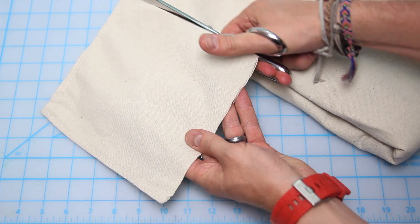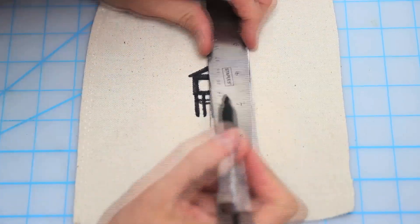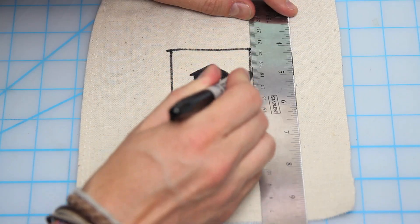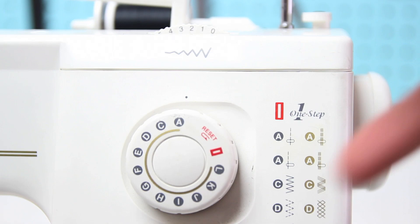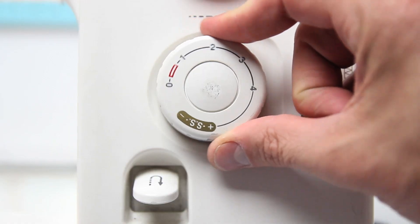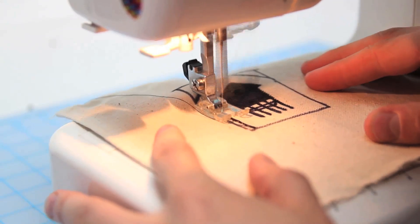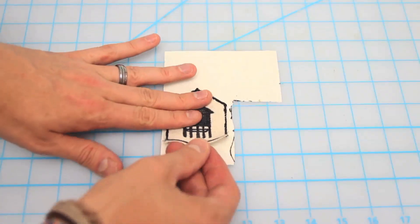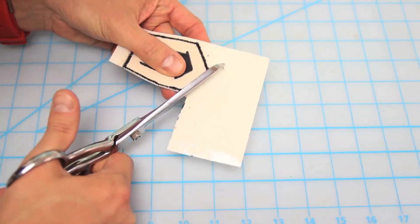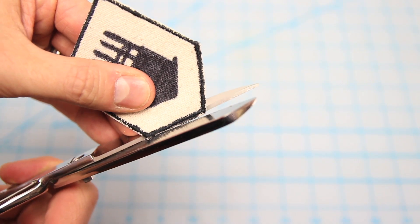First, cut yourself out a piece of canvas. Then begin to draw your image — I'm doing a simple, iconic Brooklyn water tower. Follow up by outlining the shape you want your patch. Now grab your sewing machine and choose a zig-zag stitch. Set the stitch length to zero and the stitch width to two, then carefully begin sewing along your outline. When you're finished, roughly cut out your patch and apply it to the heat-and-bond sticky sheet.